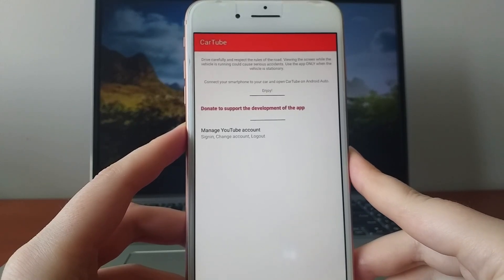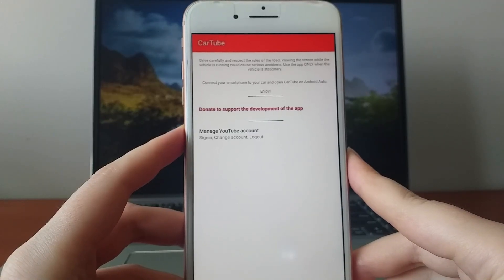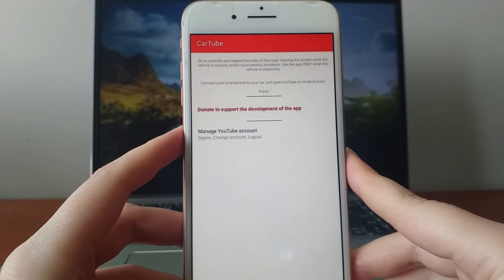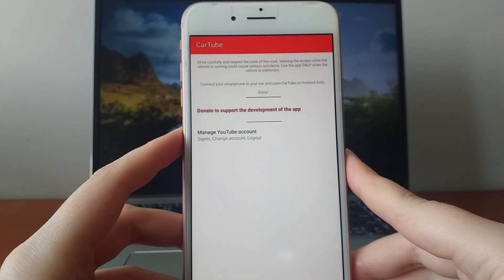But first, let me emphasize one crucial thing. Safety comes first. Never use the app while driving. It's designed for stationary use only. With that said, let's explore the solution.